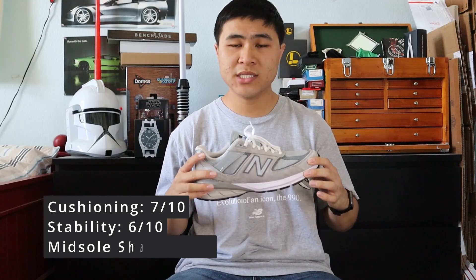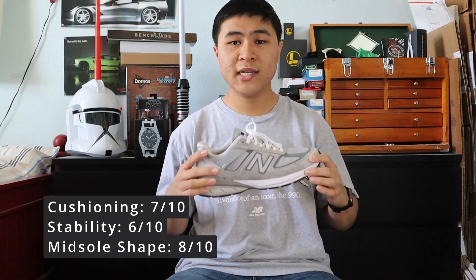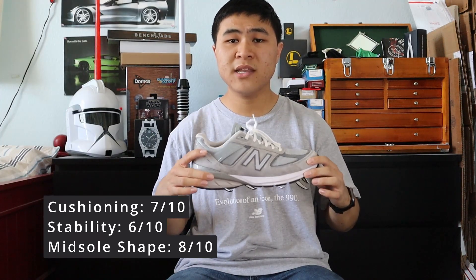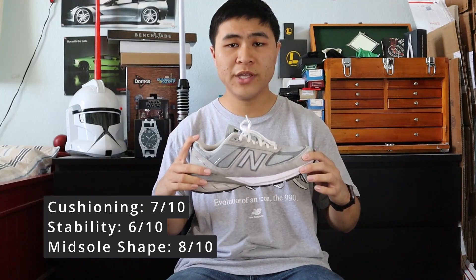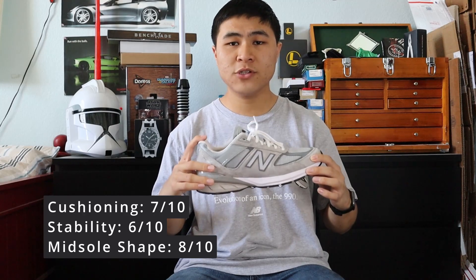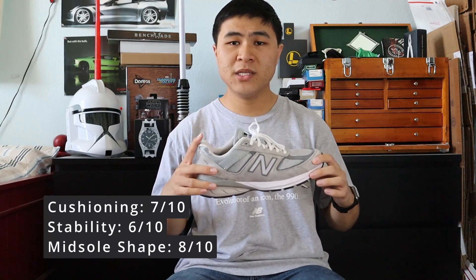For my three-factor comfort rating, I give the V5 a 7 out of 10 for cushioning and softness, a 6 out of 10 for stability and firmness, and an 8 out of 10 for midsole shape and support. The V5 fits and feels just like the V3 and V4 before it, but because of that OrthoLite insole, it has ever so slightly more cushioning and softness on your feet.